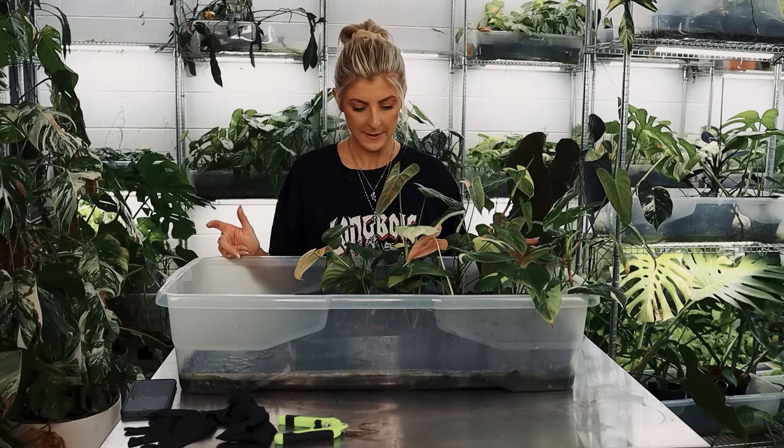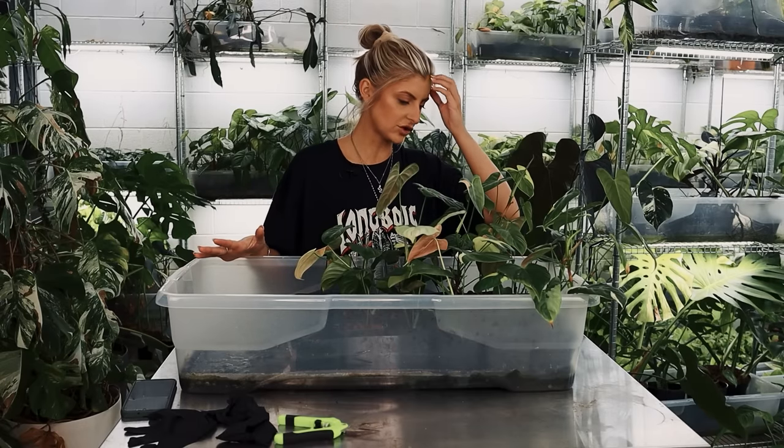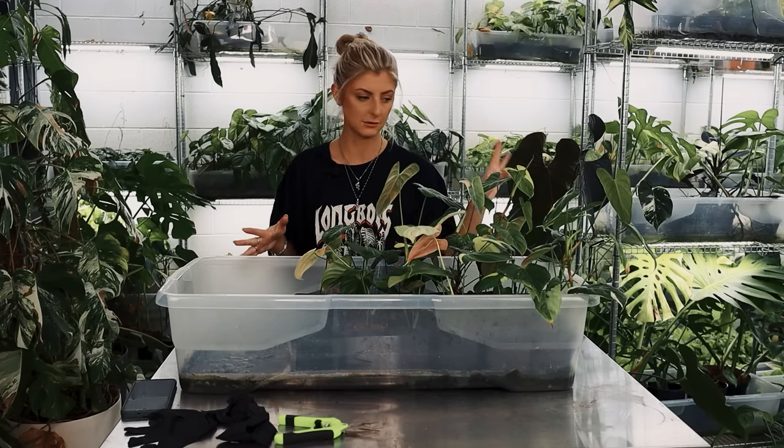So I'm going to get my gloves on, we'll talk about some stuff, and just go through it. I'll start by de-potting them, give them a snippety-snip, pile them up, and if there's something I like, I'll keep it separately. I might check the roots anyway.